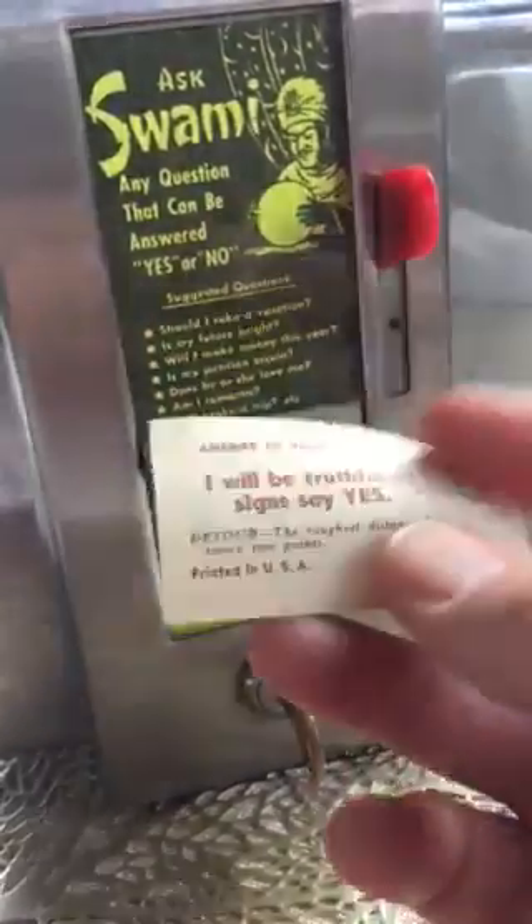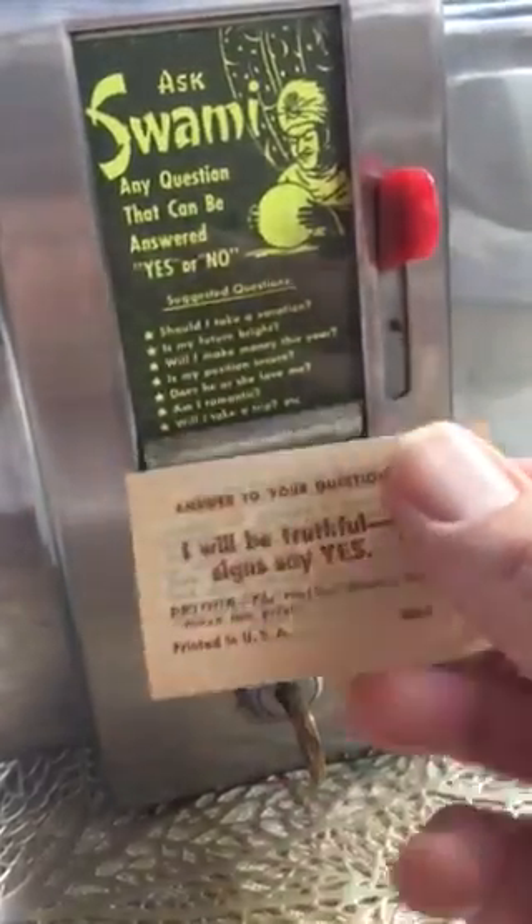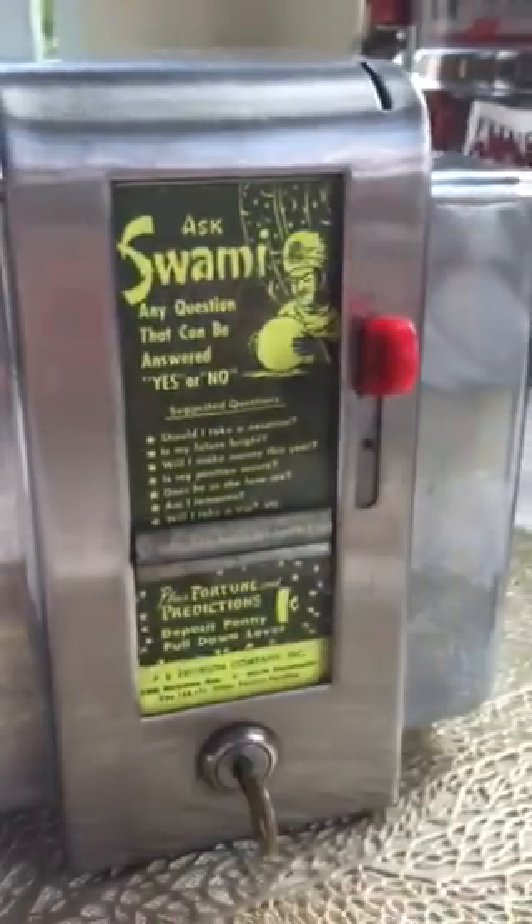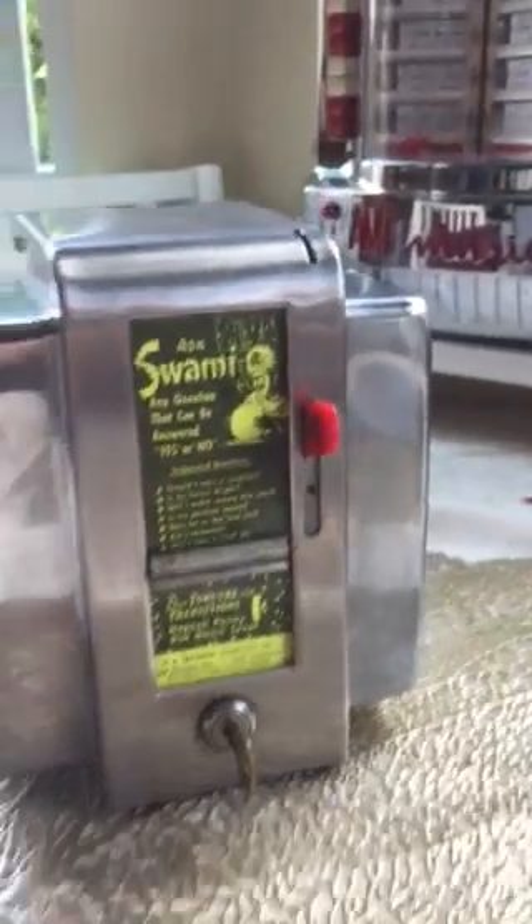A lot of the units will have two or three fortunes coming out at the same time. This one works perfect. So here we have it — the Ask Swamy, the one-cent fortune teller. Thank you.